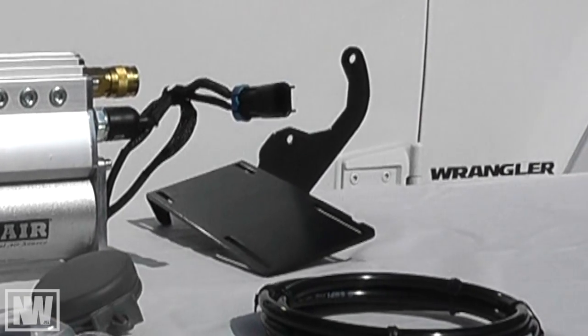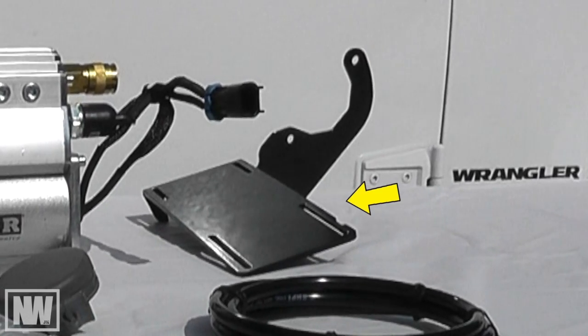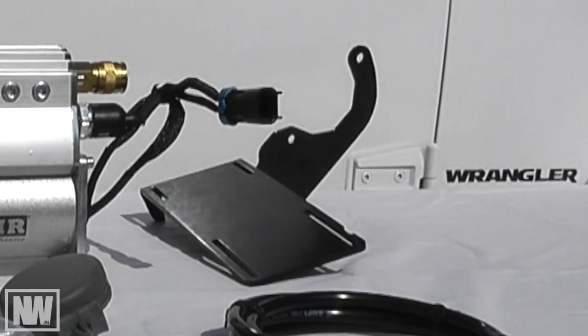This kit comes with a bracket designed for the 2012 Jeep Wrangler JK, but for our application on this 2013 Wrangler, it worked out great.